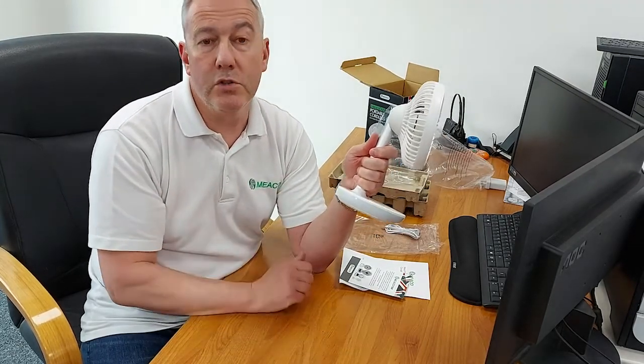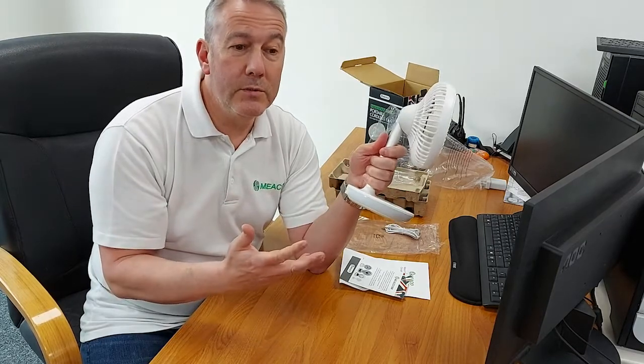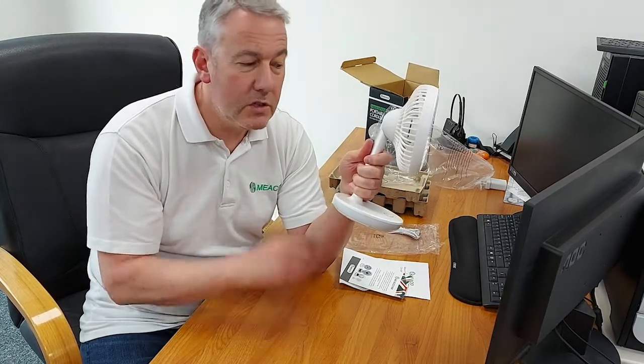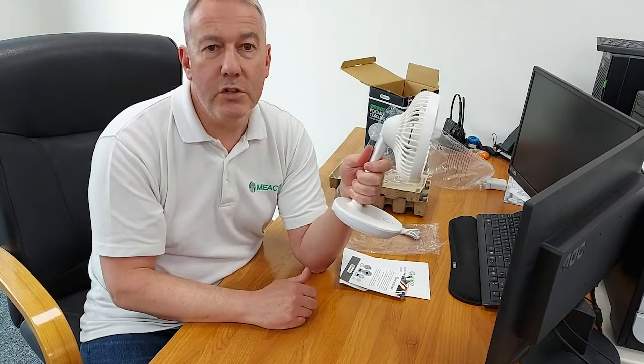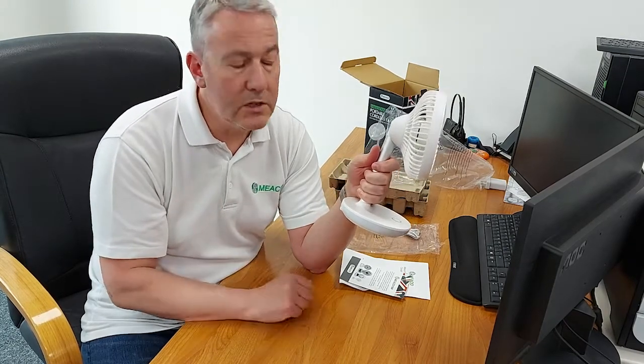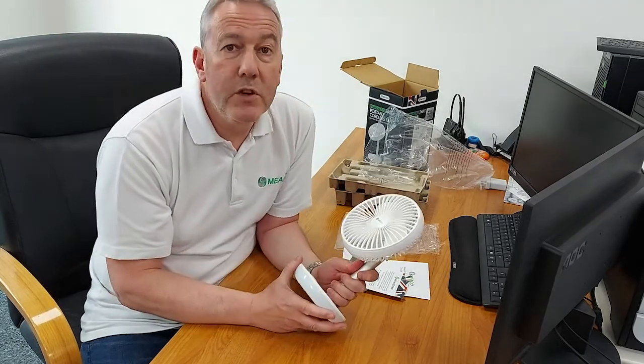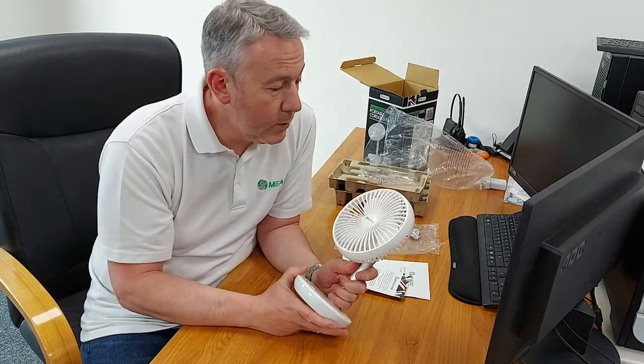Keep yourself cool whilst watching telly, take it out on the patio, or bring it into the kitchen whilst you're baking or cooking dinner. Without a doubt it's the most versatile of our fans, and that's probably why it's my favourite.